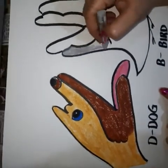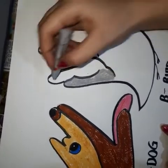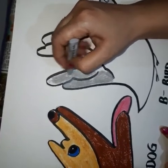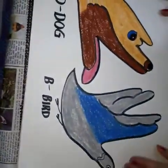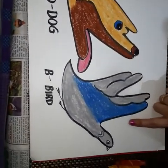Now I'm using gray color for this bird. You can use any color according to your choice. This is the dog and here is the bird.